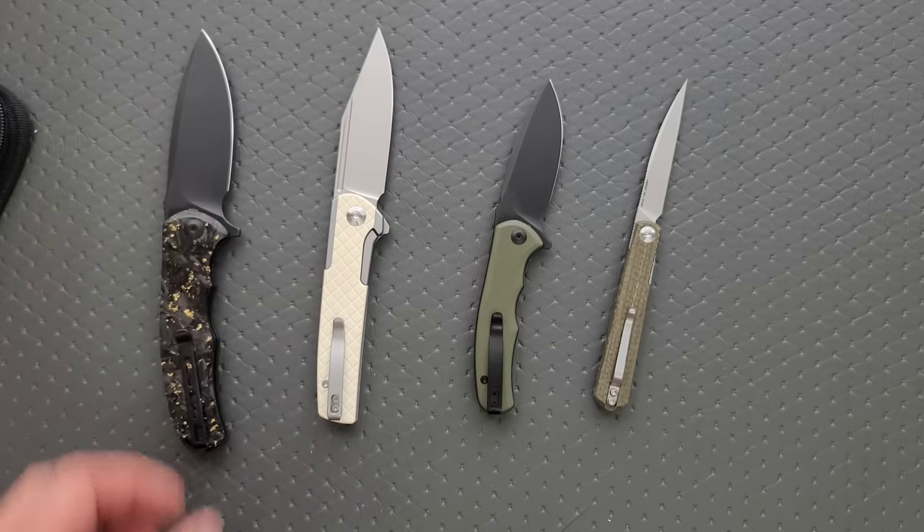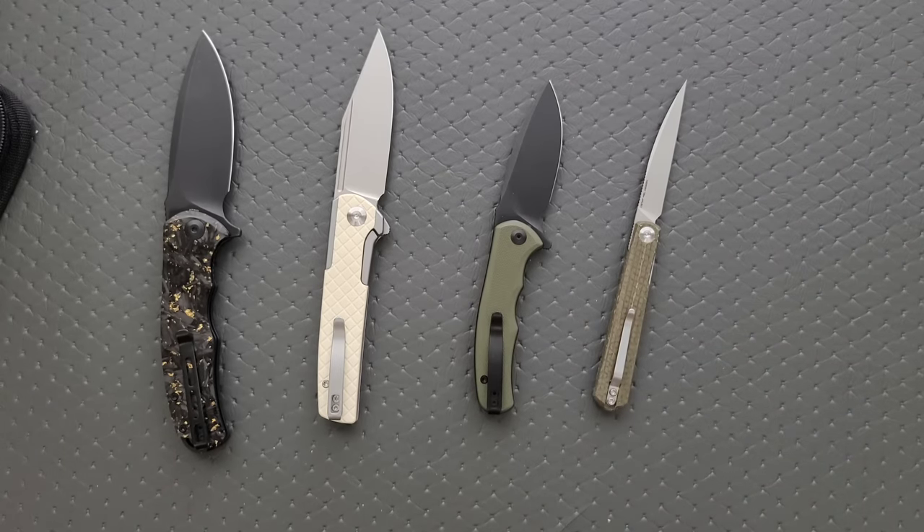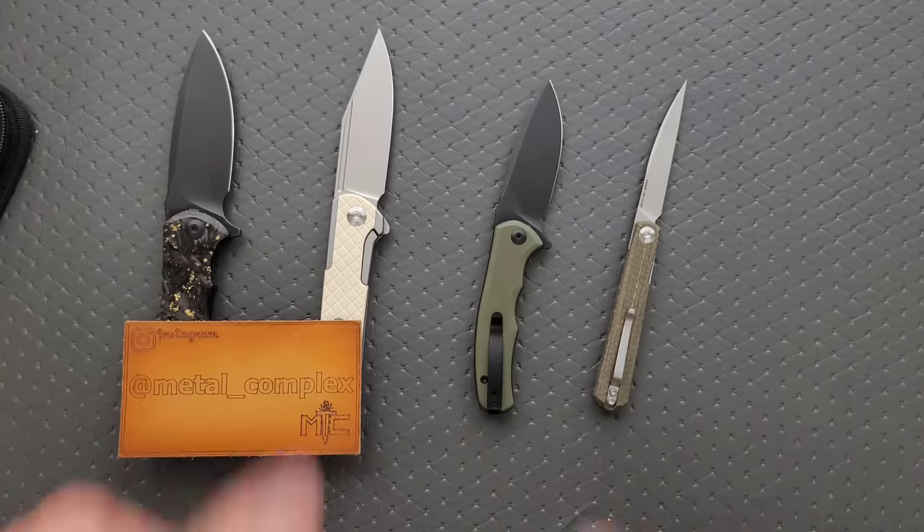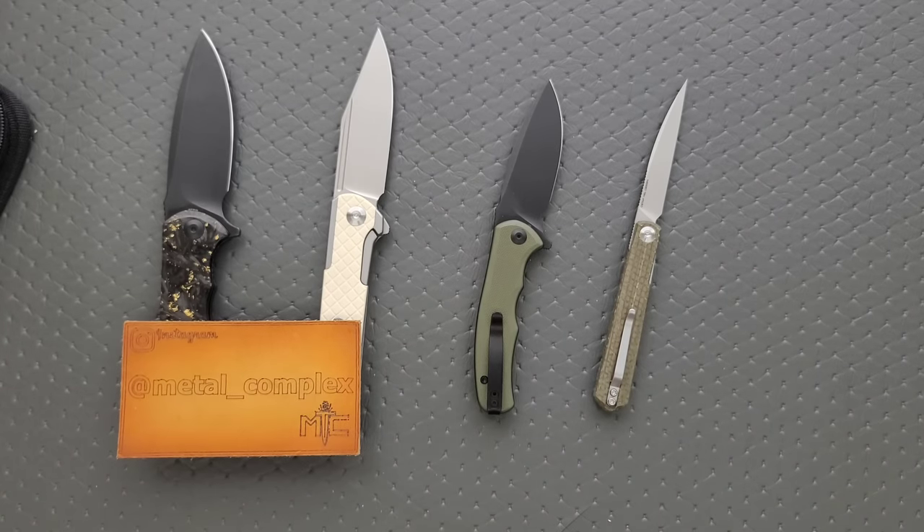If you want to check the knives out, links are down in the description. Thanks again to Civivi for sending these in for me to take a look at. Please make sure to follow me on Instagram at Metal Complex — I forgot my name. If you enjoyed this video, leave a like. I have lots of videos of knives that are expensive or inexpensive. If you enjoy all my content, click on that Metal Complex logo and subscribe because there's definitely more coming. Thanks again for watching everybody and have a great day.